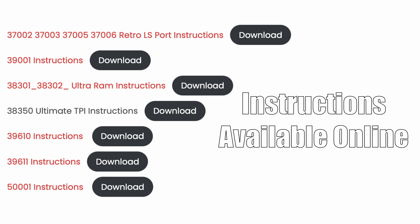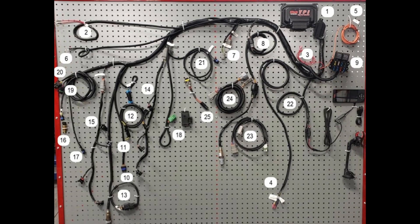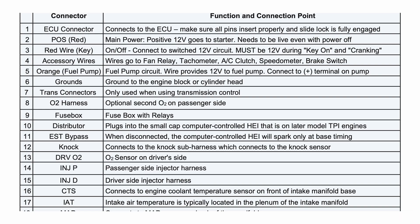Taking a look at the instruction manual, you can see a labeled image featuring the Ultimate TPI wiring harness laid out. Each component is numbered with a corresponding chart that lists what everything is.